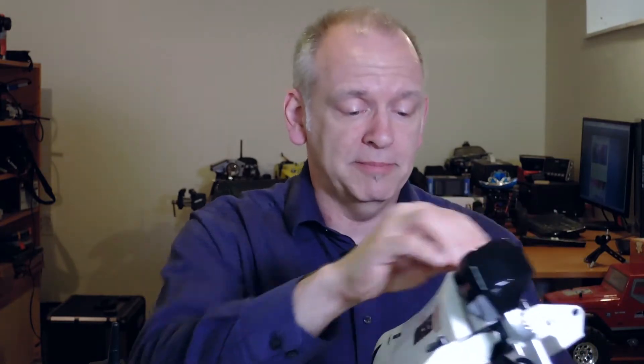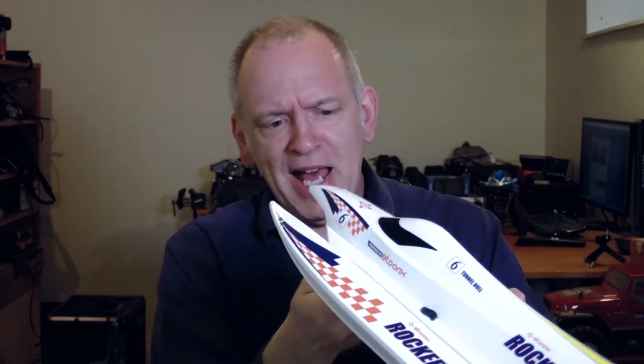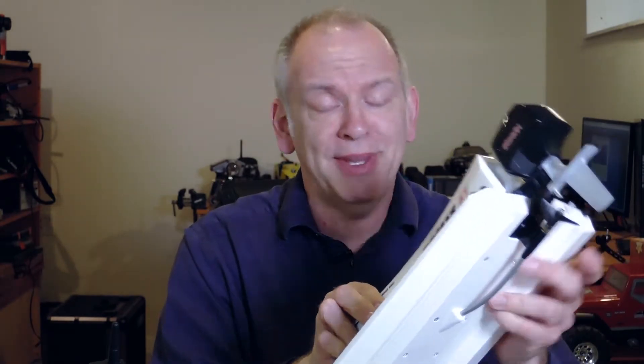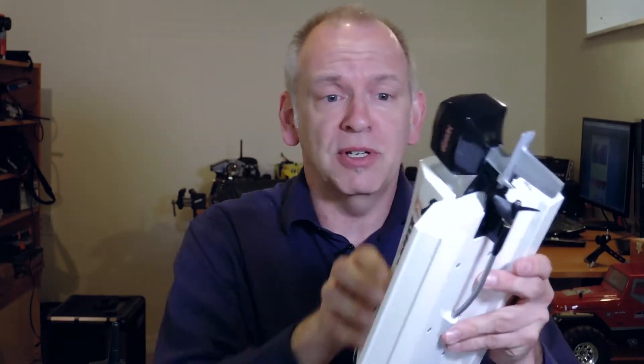They've got four or five waterproofing latches on the bottom of this boat. I thought, wow, that's pretty good — I struggled to get this thing open the first time, and I thought, that's not going to come flying off in the middle of a drive. I was really appreciating that these guys put some thought into making sure the boat was waterproof. I can't tell you how many times I've seen boats come out of the water, including one of my own, with water stuck inside.